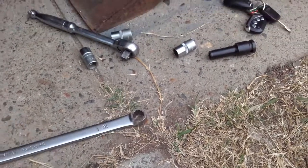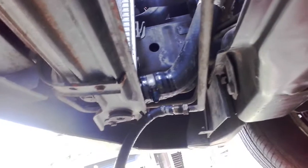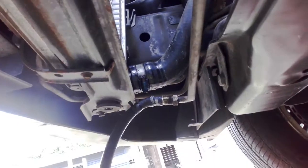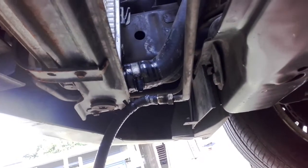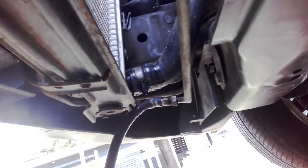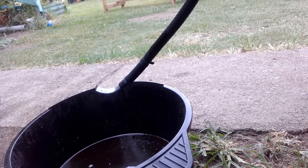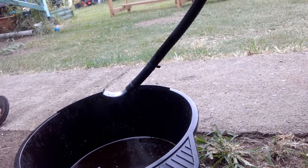So when I do my transmission service, I like to take the bottom hose off - this one here, that's the output from the pump - and we'll just dump it into this can here. You do need to take off this bolt just up here, which gives you a bit more flexibility moving your pipes around.